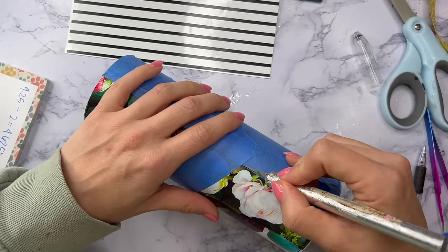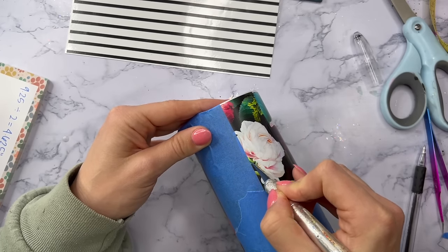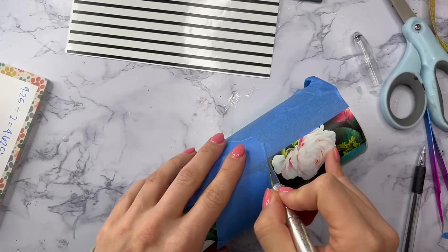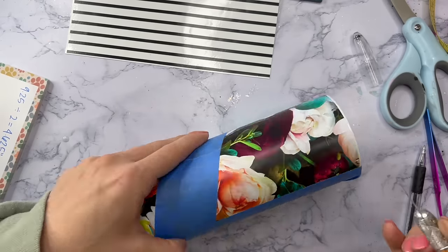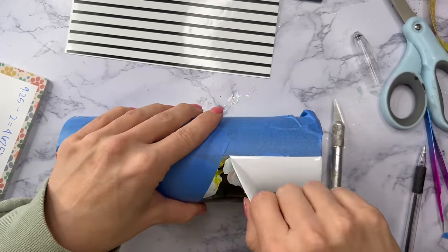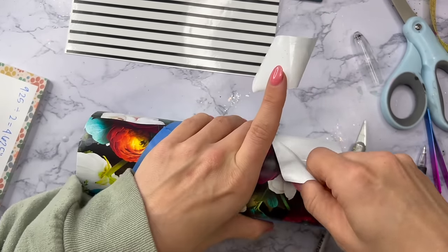Essentially we're removing the vinyl seam from half of our design, and then later we can cover up the seam on the top half portion with our decal. This really is a seamless pattern vinyl design. Once I finish cutting out this section of the floral vinyl I'm going to remove it and then we can apply the striped vinyl in this section.